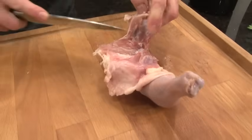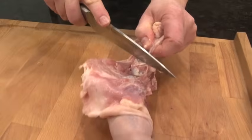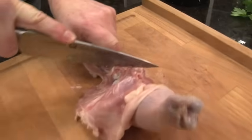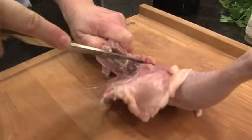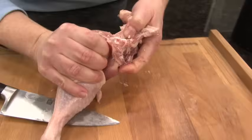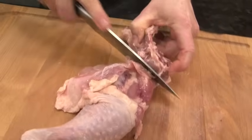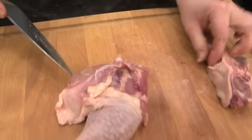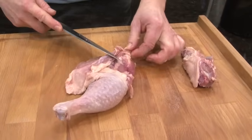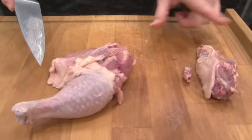I'm going to stand it up and cut down to remove the rest of the backbone. I just want to make sure that I'm not cutting through the bone itself. Sometimes it helps to actually just break it. You can see where it's come loose from the bone — then take your knife and cut through. So that's the backbone removed. Sometimes you'll see a little extra bone right here; sometimes it'll come off with the backbone, sometimes it's separate.